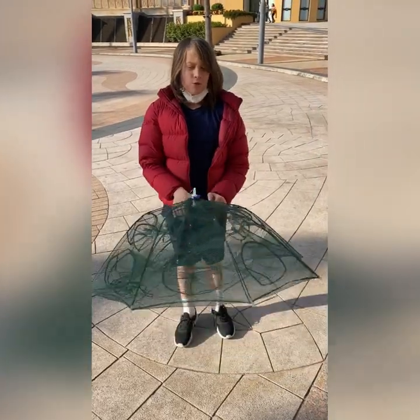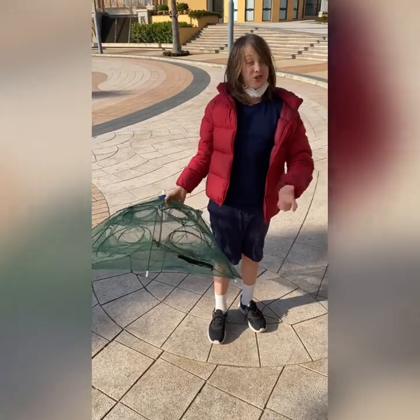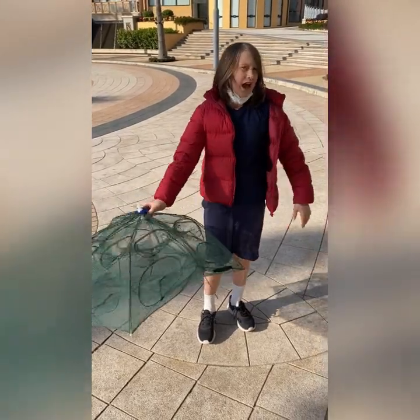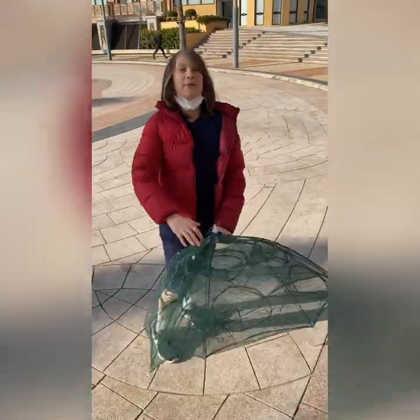Today we're going to be going to the first place where the tilapia, baked tilapia, koi, golden fish, carp — so many different types of things. I'm going to bring this net. We're going to go get bread. Let's cut to where we go get bread.